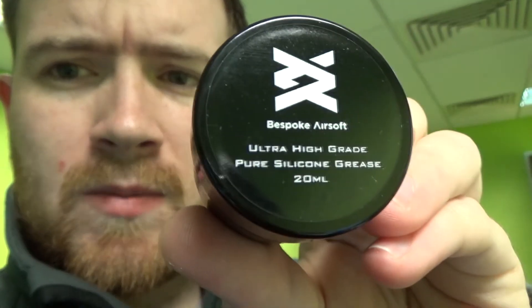The third of our own products coming up is our line of greases. If you've ever bought one of the old Systema pots of gear grease, they came in a pot about that size — around 14 to 15 quid, really expensive, and only about a 5ml pot. With the Bespoke Airsoft line, they'll come in 20ml pots, so it's more than what you need. It's got our branding on there — this is the pure silicone grease one. We'll do gear greases and other things as well, and we're speaking specifically with chemists to make sure it's exactly what an airsofter needs and doesn't damage anything in airsoft guns.